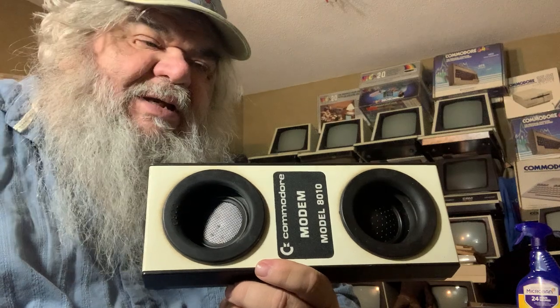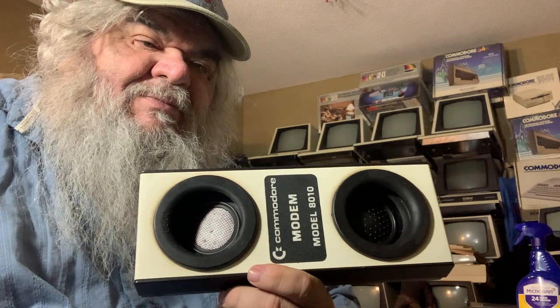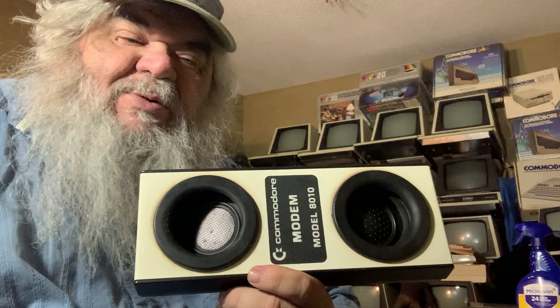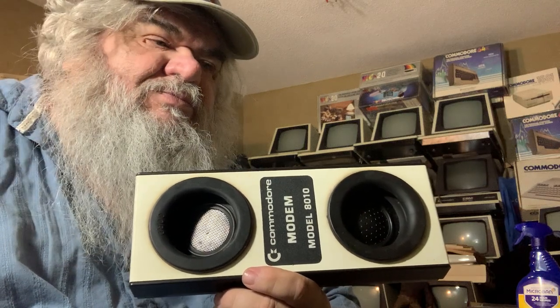We got into other modems made by — well, how much — made by Commodore or just branded by Commodore. How would you put it? They went to a company that made things — chances are Commodore just went and said, we want to buy your company. And away they went. Vertical integration.